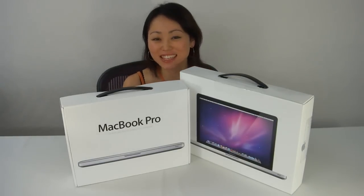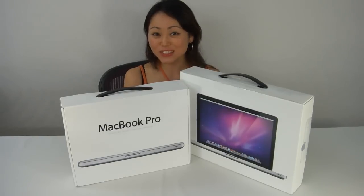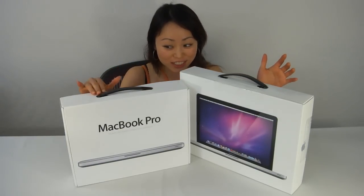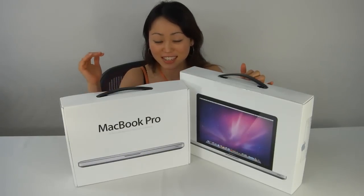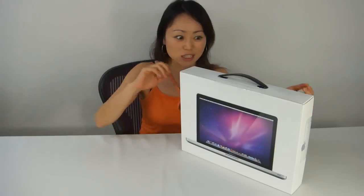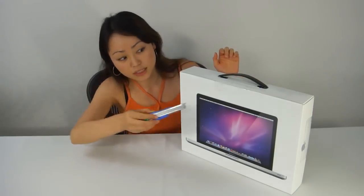Hey everybody, you're watching AFGIRL TV and today I received two MacBook Pros to unbox for you guys. This is the 13 inch and this is the 15 inch. So I'm going to do both — well actually no, let's just stick to the 15 inch one because it's going to be faster and probably they're both the same.